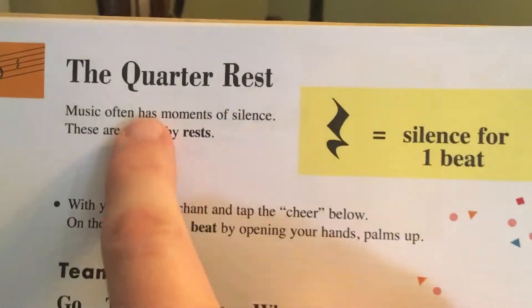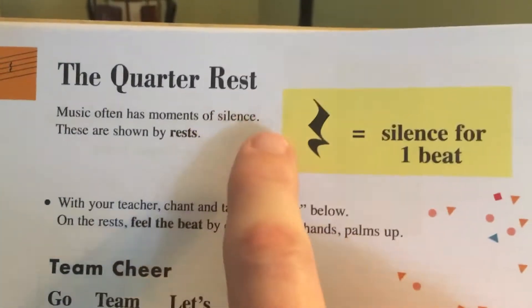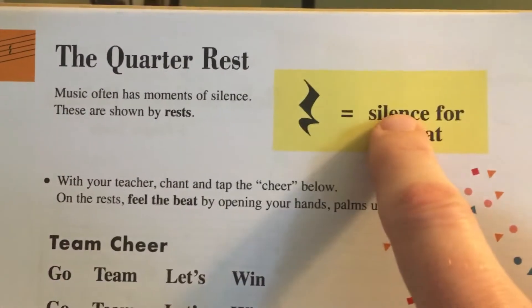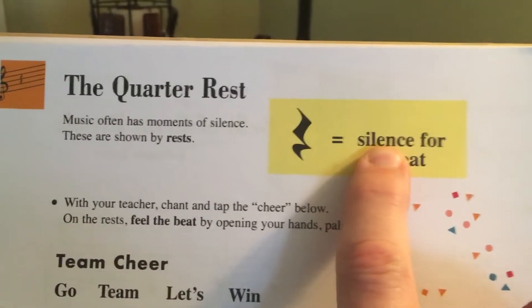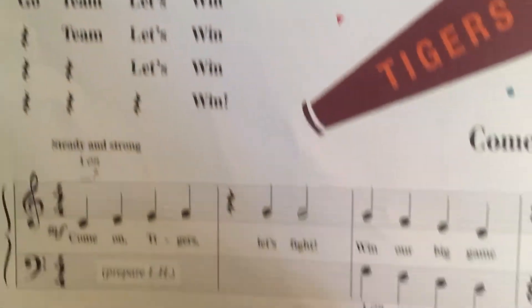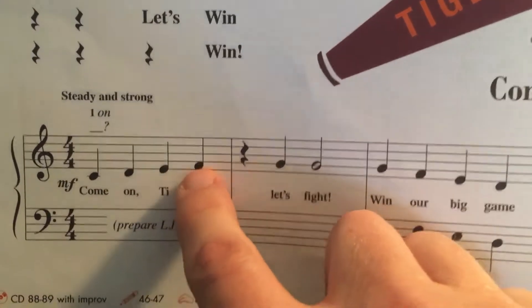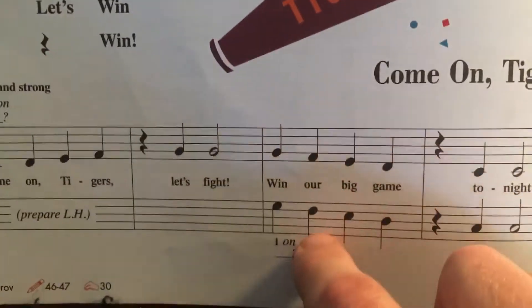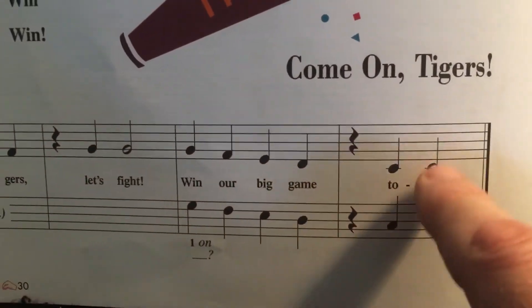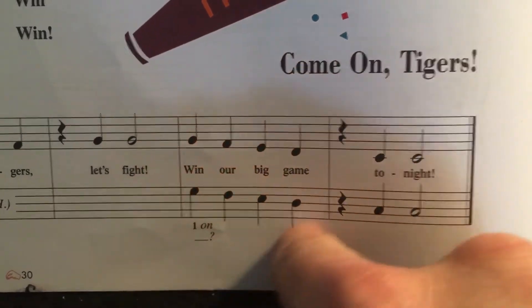It talks about the quarter rests. We have the quarter note — the quarter note gets one beat. Well, the quarter rest gets one beat of silence. It's still part of the music; it doesn't mean you stop, it just means you don't play a key, you don't play a sound. So look here: one, two, three, four, rest, two, three, four — one, two, three, four, rest, two, three, four.